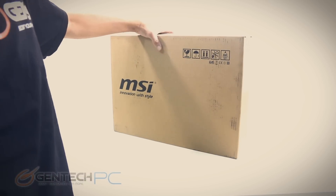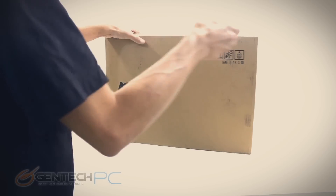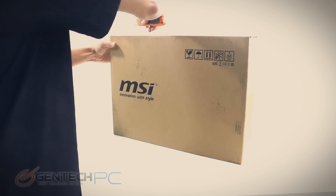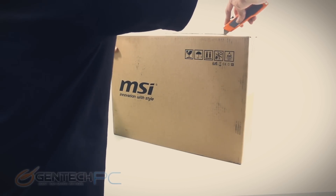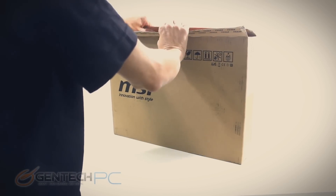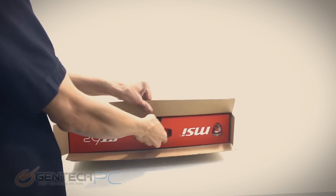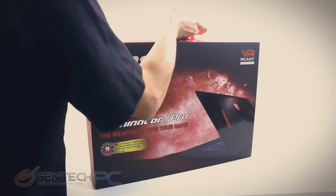Hello everybody and welcome to a brand new Gentech PC product showcase. It's been a while since our last full-length feature review and today we're finally getting you a new one featuring the MSI GT62 VR Dominator Pro. In this review we'll start with the unboxing, move into the overview of the unit, get into some benchmarks, and finally our disassembly. So we'll start with the unboxing.